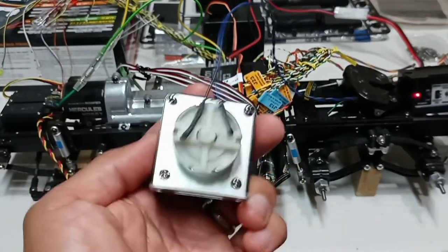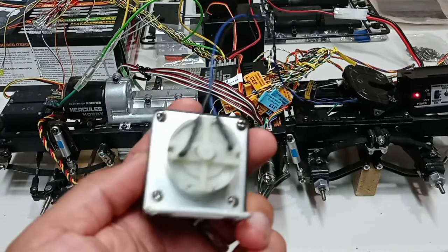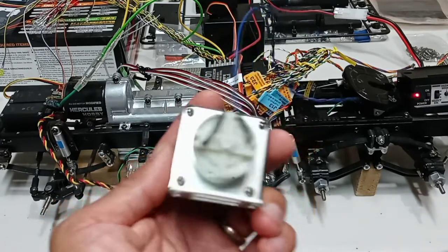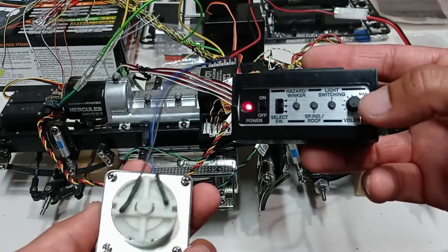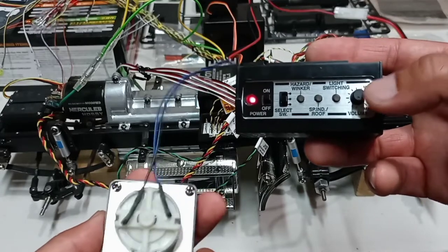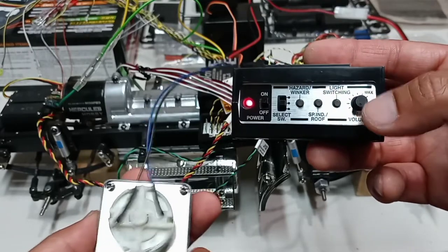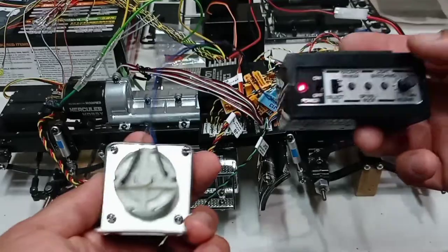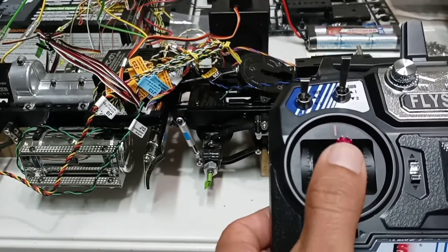Look at that — very nice sound once the truck starts. You can adjust the volume with this switch on the right: turn it right for louder, or left for lower. Right now I have it a little lower so it's not too loud — but you can adjust it.